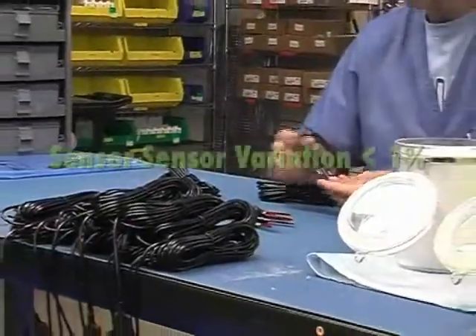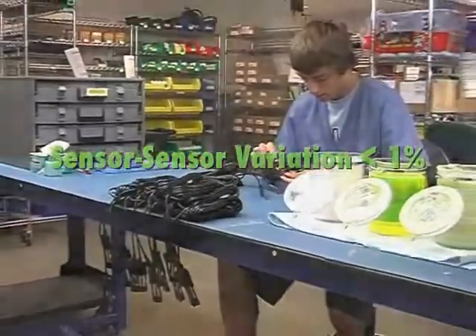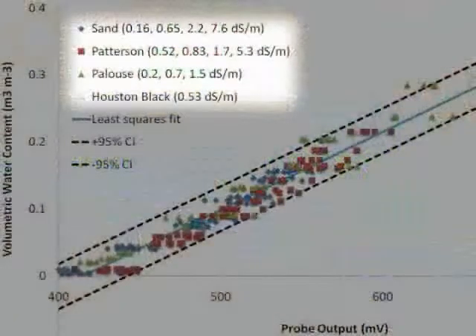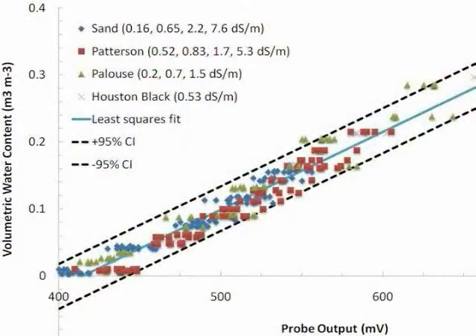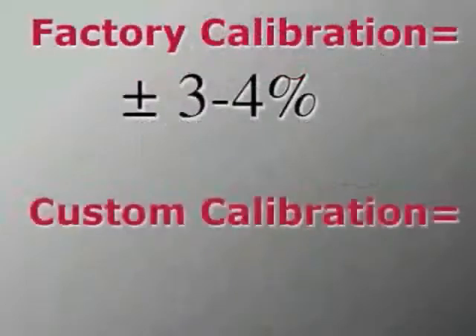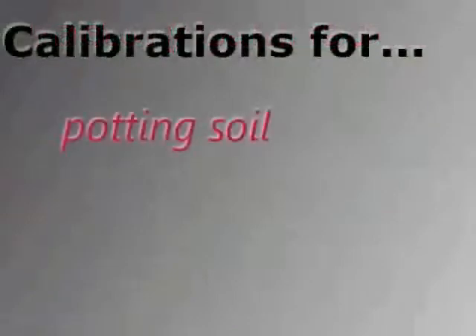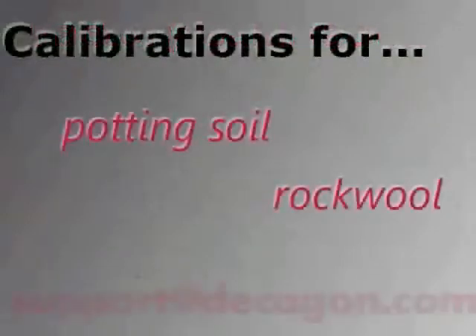All Decagon sensors are calibrated in the factory, resulting in plus or minus three percent accuracy for a wide variety of soils. If your research is in non-typical soils or if you require better accuracy, a custom calibration will increase your accuracy to approximately plus or minus one percent volumetric water content. For help with custom calibrations for potting soil or rockwool, contact Decagon directly.